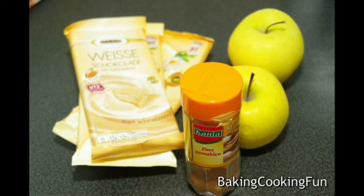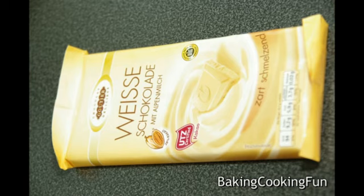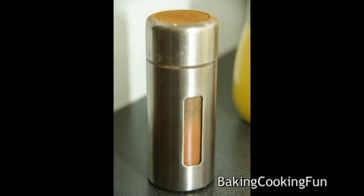Hey guys, today we want to learn how to do this very classic white chocolate. You will need 300 grams of white chocolate, two apples, and some cinnamon. Start off by peeling your apples.